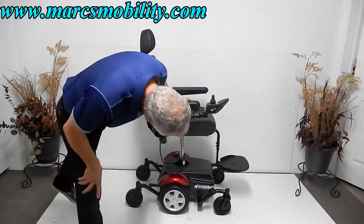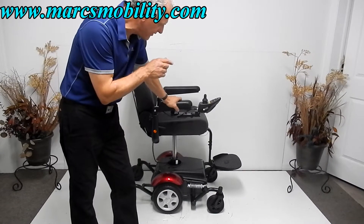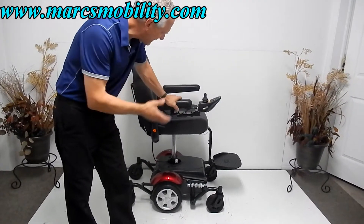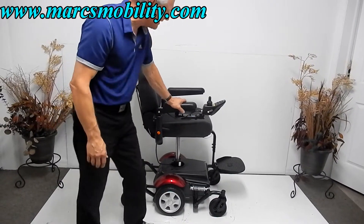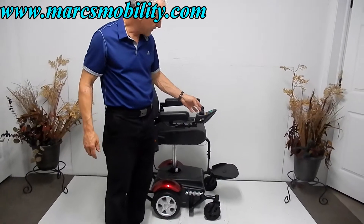This is your 7.5-inch seat lift, and the foot plate goes up with the seat, so your feet are not going to be dangling down. Your feet are always going to be on the foot plate, even when the seat is elevated. It's a really nice seat lift, and this chair will also drive with the seat lift elevated.